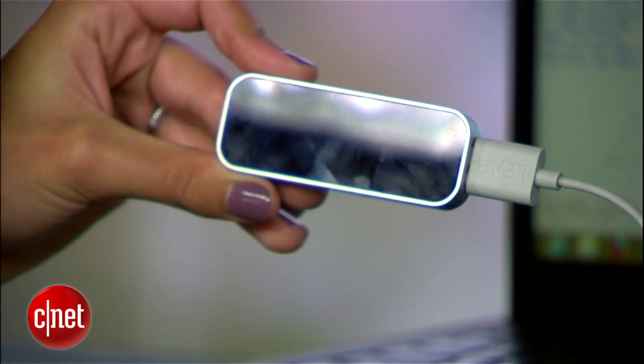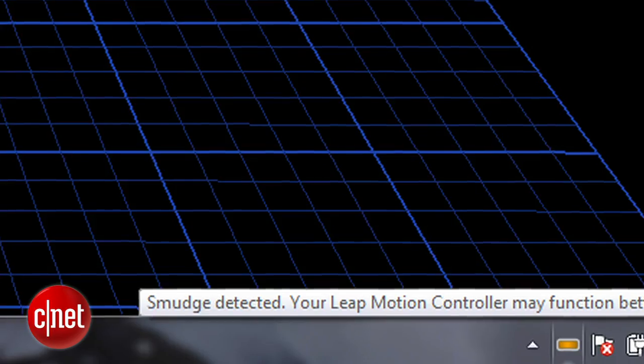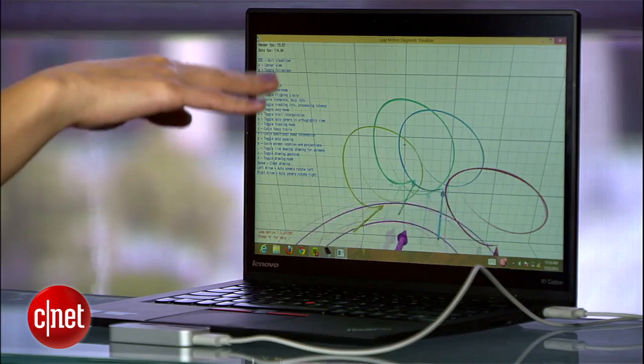Another tip: keep it smudge-free. Whenever you move it around, take a second to wipe it clean with a microfiber cloth. If there's a huge smudge, Leap will let you know with a little notification, but those lighter, undetected fingerprints could also get in the way of tracking.